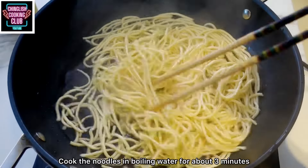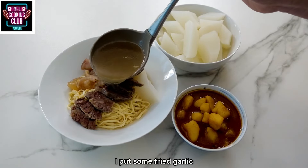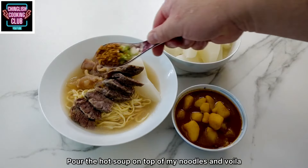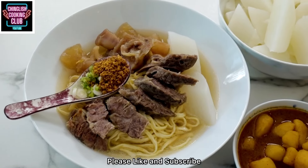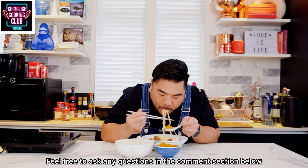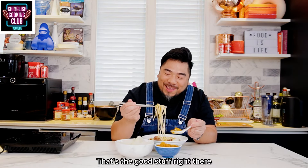Cook the noodles in boiling water for about three minutes, strain, and put directly in a bowl. Add some fried garlic, chopped coriander, and chopped spring onions. Pour the hot soup on top of the noodles and voila — perfection. Please like and subscribe, feel free to ask any questions in the comments below, and make this wonderful noodle dish for you and your family. Oh, that's the good stuff right there.